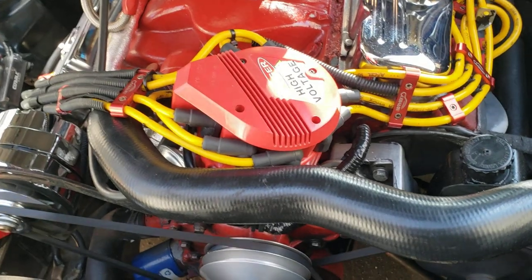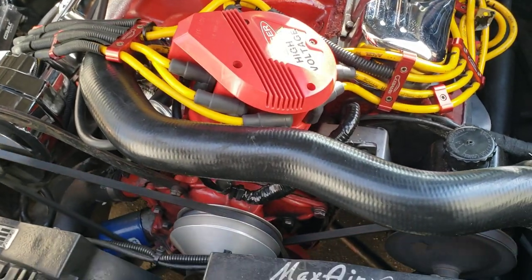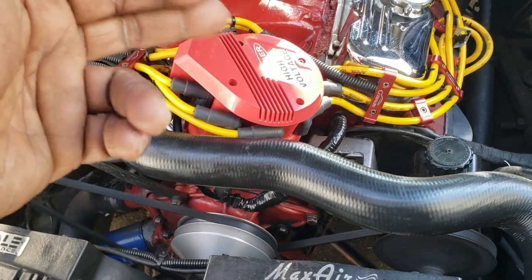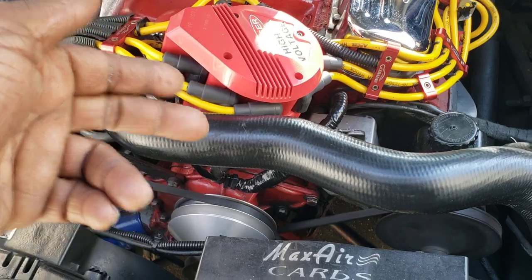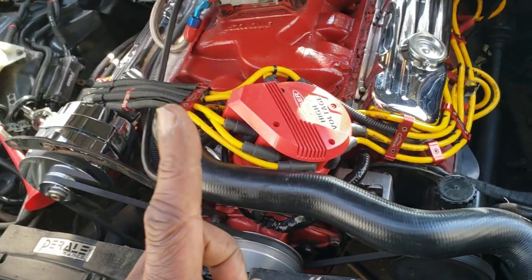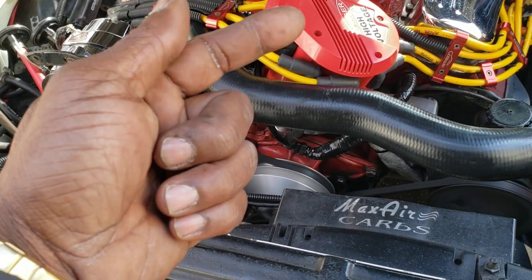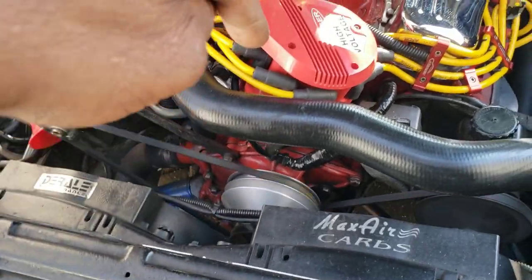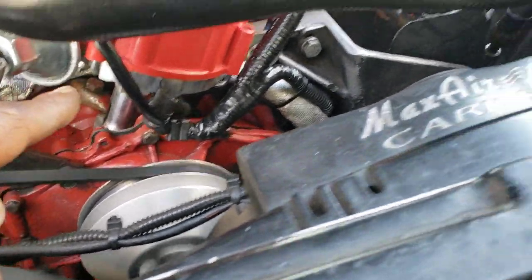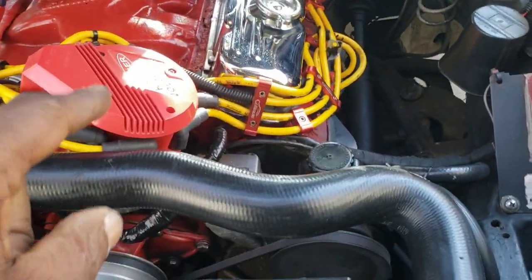I'm going to add that video as a thumbnail description photo for this video. When I removed the axle cap, the rotor was missing one screw out of it. The screw was, I think it was under the magnetic pickup at the base, inside at the base of the distributor, laying on its head, pointing upward.